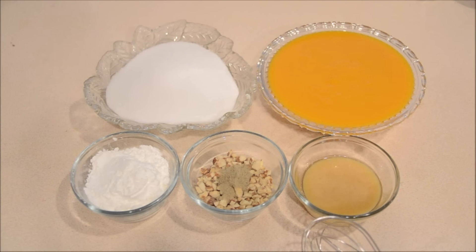And then I have 4 tablespoons of ghee, and this is half a cup of almonds which I first dry roasted and then broke into bigger chunks. To the almonds I have already added 1 teaspoon of cardamom powder. And finally I have half a cup of cornstarch.